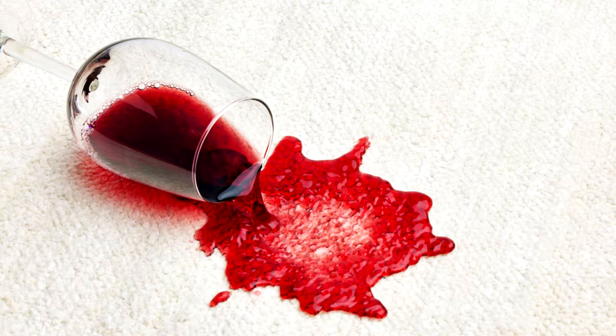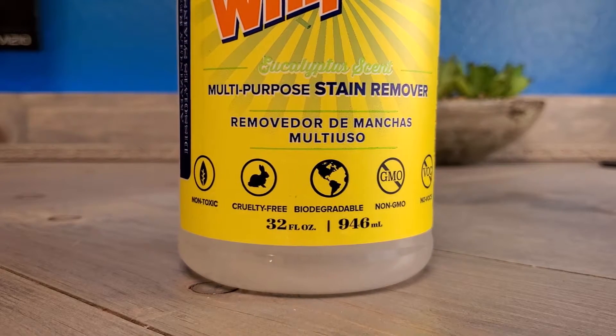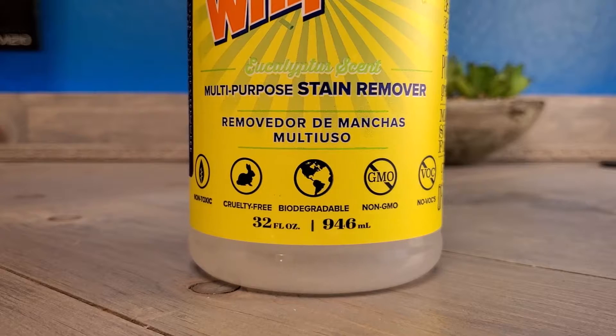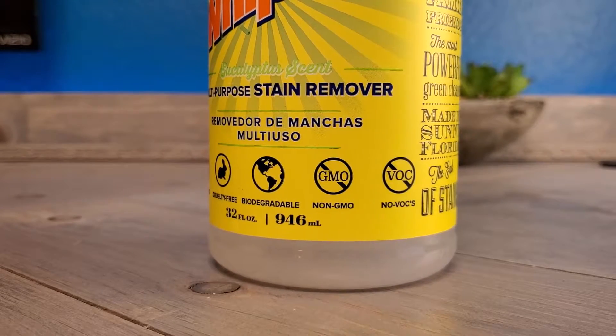This is really good stuff, and what's cool is it's applicable to just about anything. It's non-toxic, cruelty-free — meaning they didn't use animals to get this product — it's biodegradable, no GMO, no VOCs. What is really interesting about this product is that it will not be harmful to your kids or pets by any means, but it is harmful towards stains, which is what you're going for.